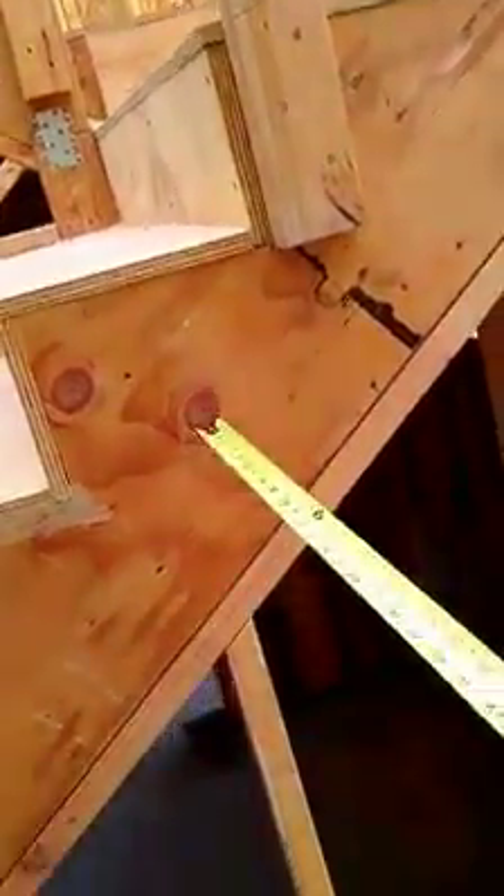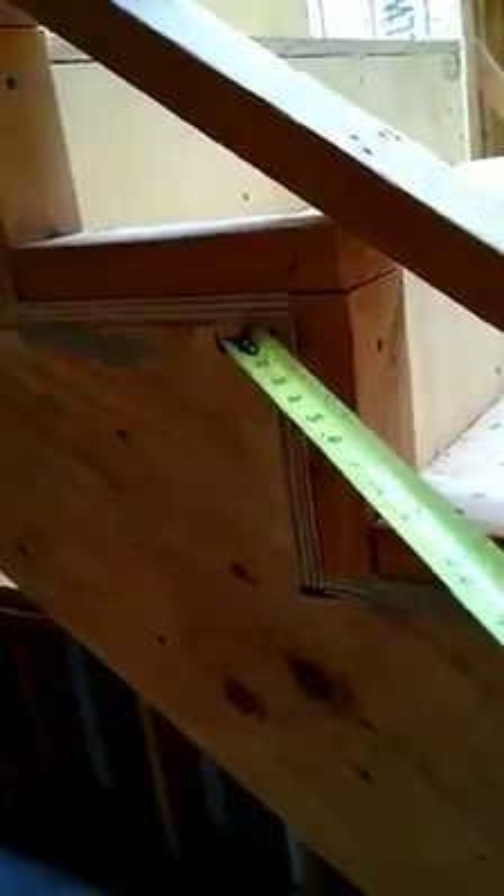This is called a stringer — it supports the treads and risers for your stairs. When you're cutting your stringer, it's usually going to be a 7-inch rise with an 11-inch run. These are your treads that you step on, and these are called your risers that come up on the side. That's the component of stringers.